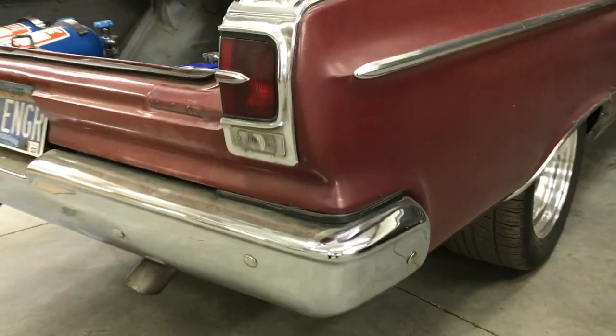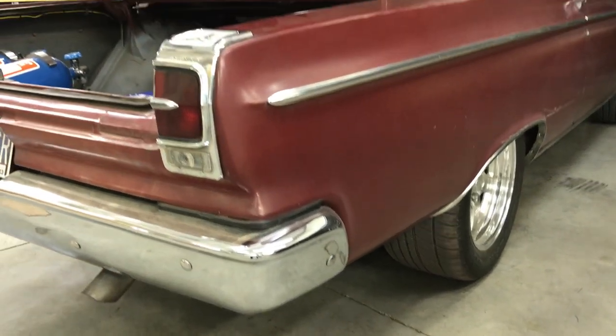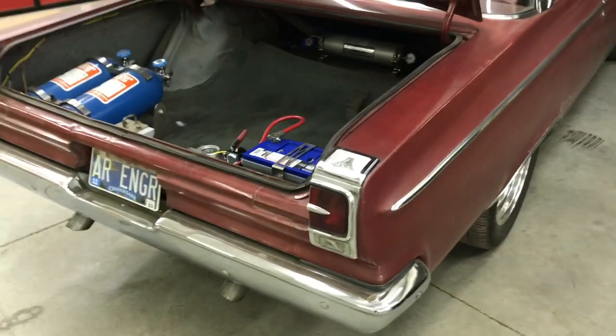Anyway, hope that answers the questions on how we got those 12-inch tires underneath the 65 Coronet. Catch you later.